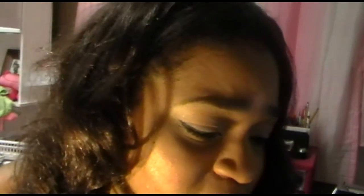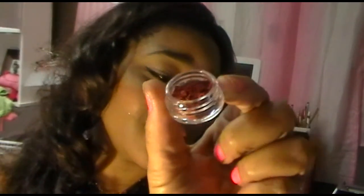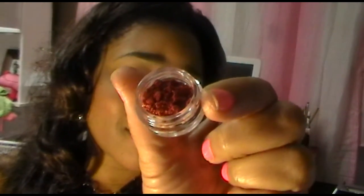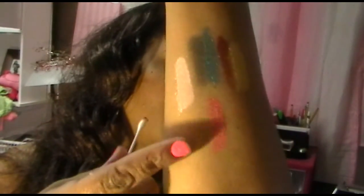The next shade and the last shade is called Faustina. This is a shimmer — I would say like the shimmer version of Carol. And that is Faustina down there.